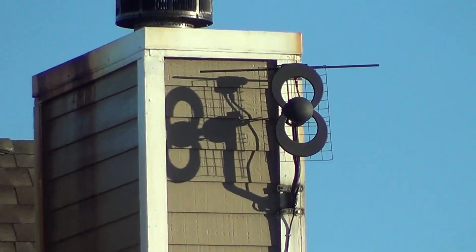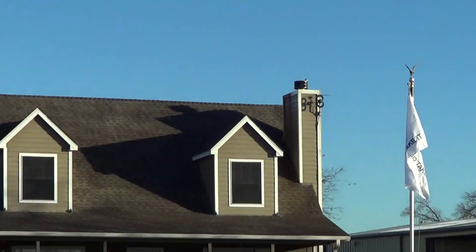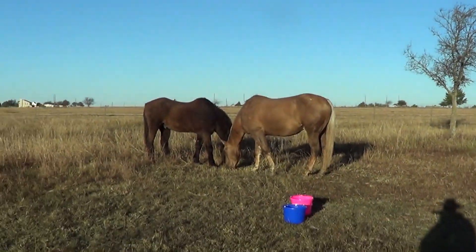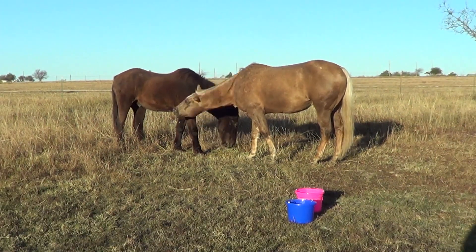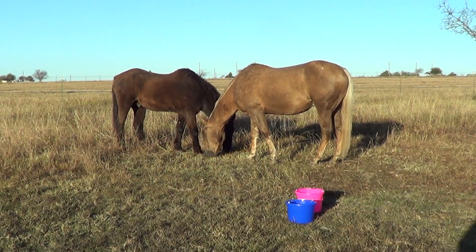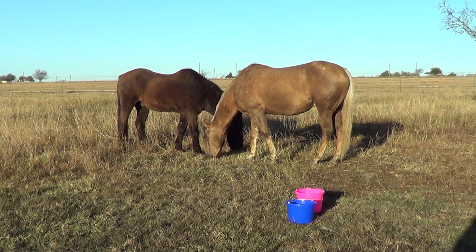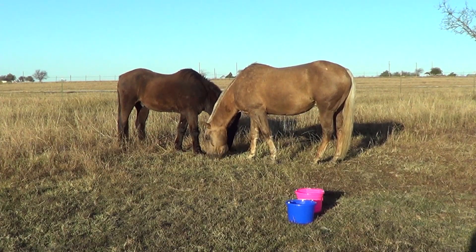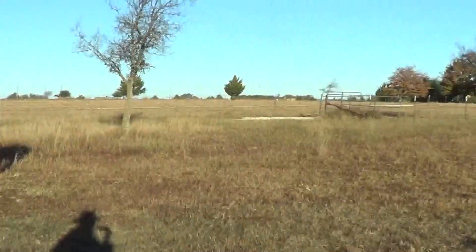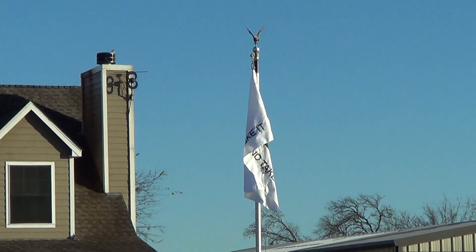That little antenna is my TV antenna — I don't have cable or anything. I just ran a wire down and get all the stations out of Dallas. I'm not paying a damn cable company. I don't watch that much TV anyway. You can see the flag is barely moving — it was dead calm this morning when we came out. Now it's starting to blow a little bit. That's the 'Come and Take It' flag, same as the one on top of the barn.